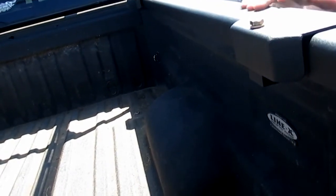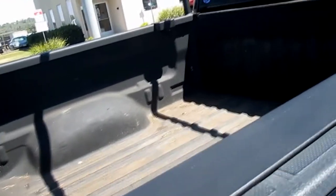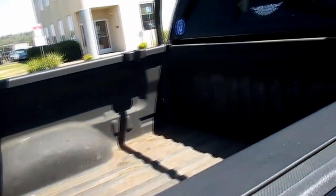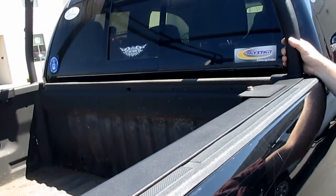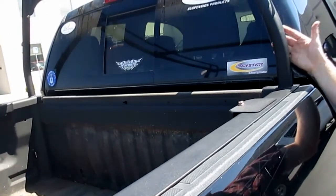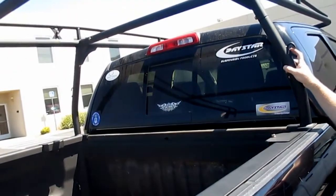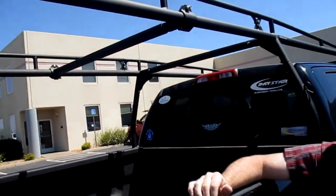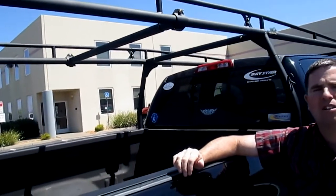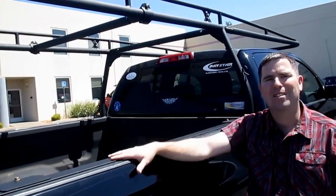The rack is built on a full-length bed rail that runs all the way down the span of the rack, which is really nice for distribution of weight on the vehicle and provides maximum structural strength and support. A textured black powder coat finish comes stock on each rack. These are just great racks — we'd love for you to check them out on our website at racketinc.com, or give us a call at 800-445-7666.